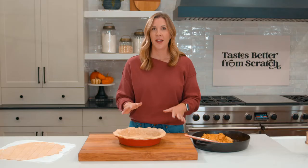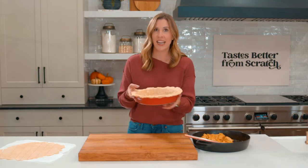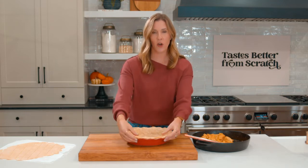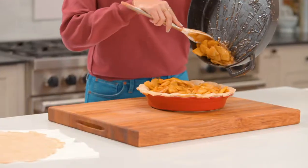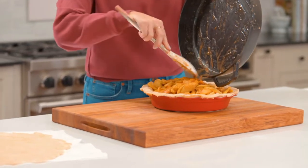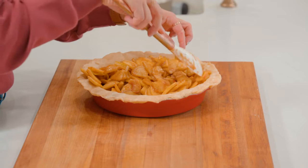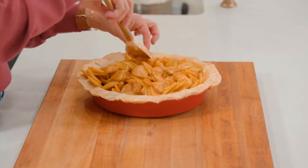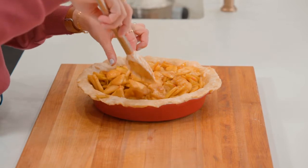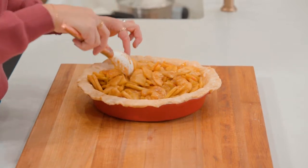We're ready to fill our pie and then we'll add the lattice crust on top. I have placed one pie crust in my pie dish and it's nice and cold. I've trimmed the edges so that it has an even overhang of about an inch. Now we're going to add our apple pie filling and spread it into an even layer. Make sure to fill in the edges so there are no gaps along the edges where you're going to cut and serve the pie.